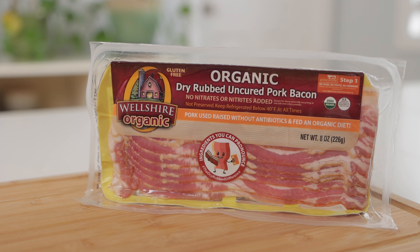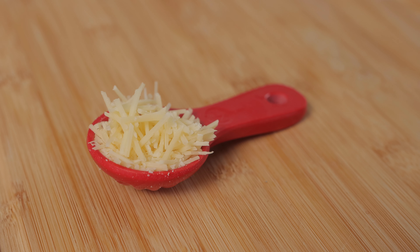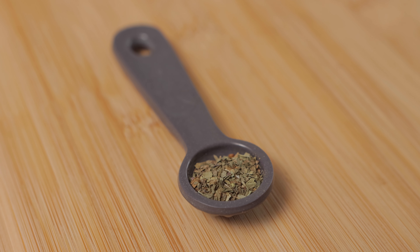4 strips of organic bacon, and some cheese. I'm using 2 slices of mild organic cheddar and a tablespoon of shredded Parmesan. For seasoning, I'm using a few twists of Himalayan pink sea salt and grinded black pepper, plus my secret ingredient — a half teaspoon of oregano.